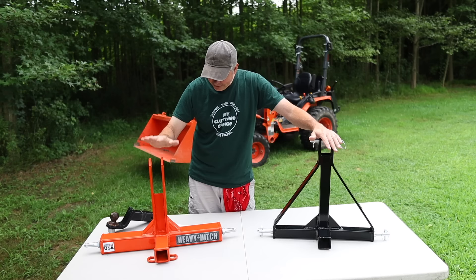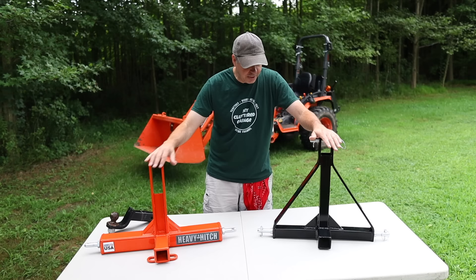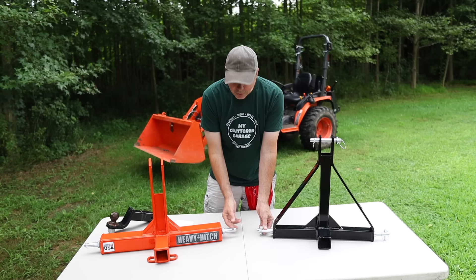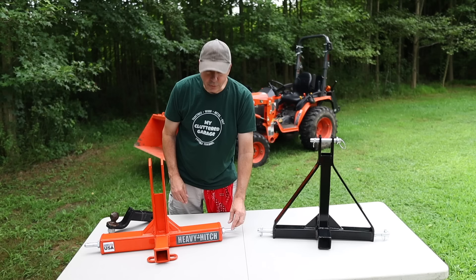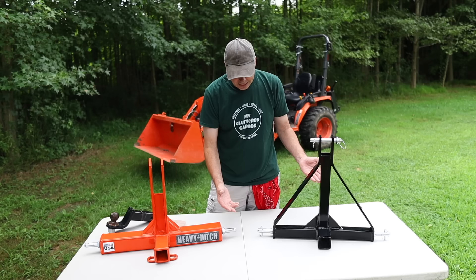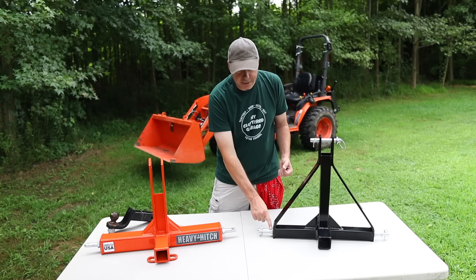The finish on the Heavy Hitch is exceptional, and this one is definitely heavier — it's called a Heavy Hitch, and it is heavy. It feels great. They both came with the Category 1 pins, and they both screw into place. The Heavy Hitch has the Category 1 pins along with a jam nut, which is nice — you screw it in, position the hole straight up, and then tighten the jam nut. The other one just simply screws in, and you'd have to stick a screwdriver in the hole or put a pipe wrench on it to tighten it, since it's not hex-shaped.